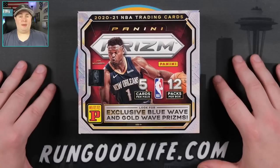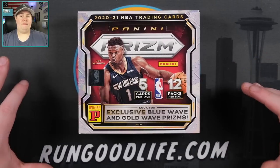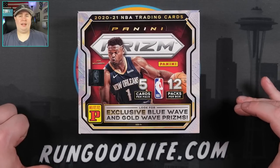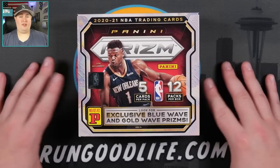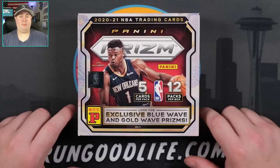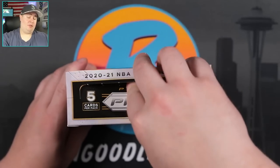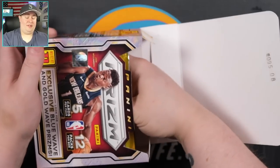Prism retail boxes, I can see them sliding a little bit. I don't think the retail box has as much value as this, despite the fact that they get one auto. You also get 12 parallels in that one — I think you get 12 parallels in this too, one per pack. Without further ado, let's go ahead and get into this. I'm excited.